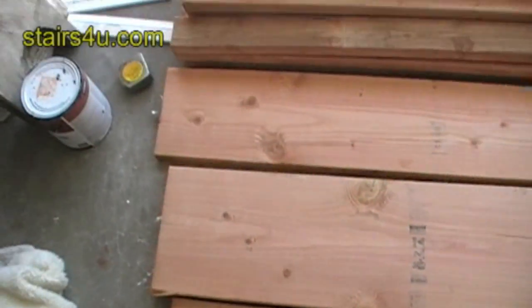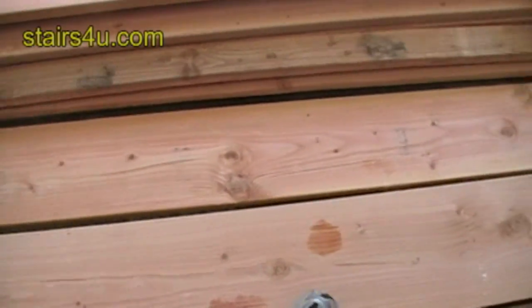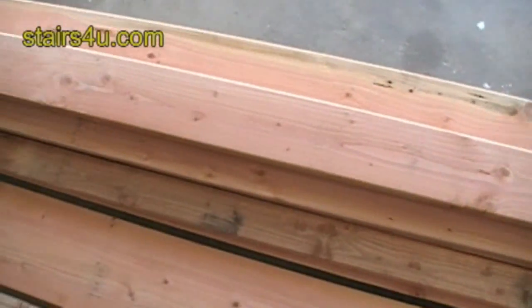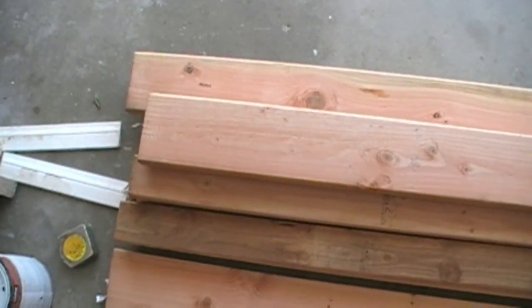2x12, 2x10, and some 2x4s. We've got some 2x6s. We're going to be using these for building our stair samples for the new book that we're coming out with.